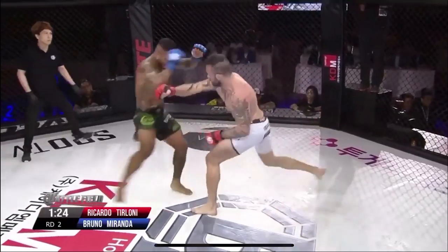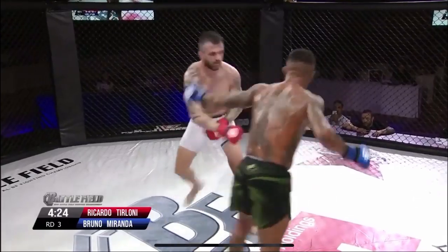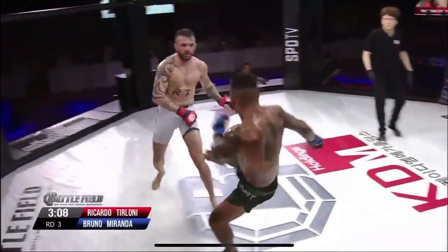That's a third calf kick to the base of this fight. A fourth calf kick. Nice spinning back elbow right there — textbook Muay Thai. Another leg kick, another leg kick on the calf. Miranda using textbook Muay Thai.